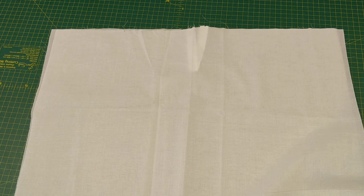Next, I've cut two back skirts — two pieces of fabric the same — using the back skirt pattern piece from the dress pattern.